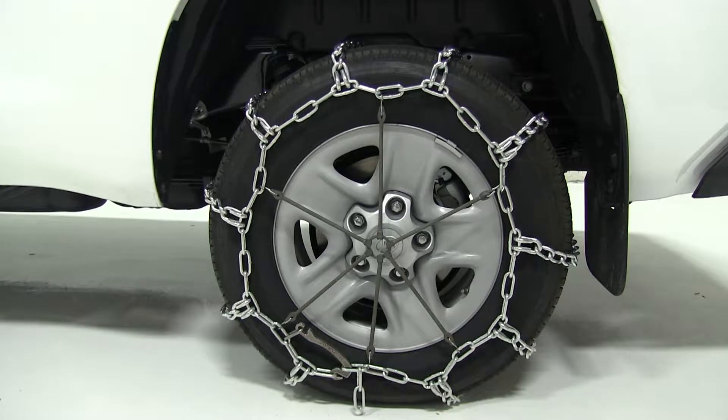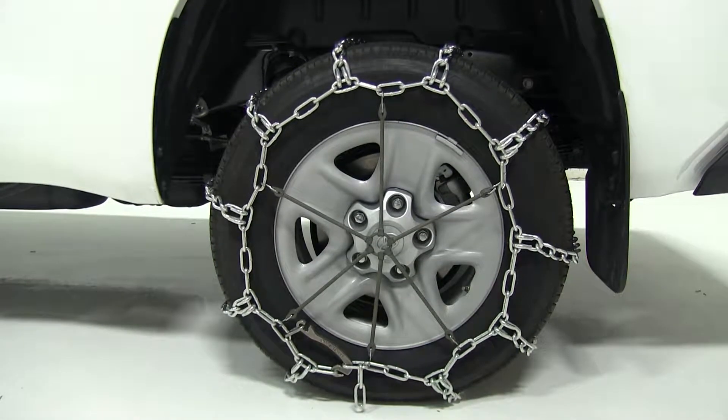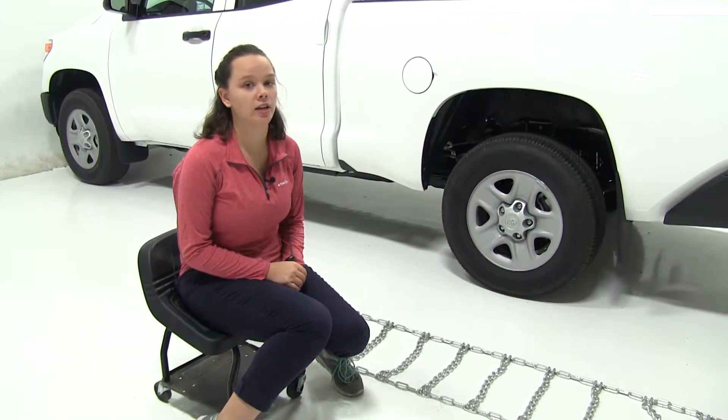The Titan Chains are perfect for on-road applications, have a maximum speed rating of 30 miles per hour, and come in a quantity of two. Now that we've gone over some features, we'll show you how to get these installed.